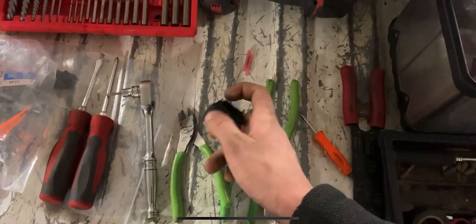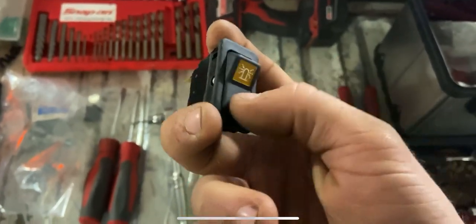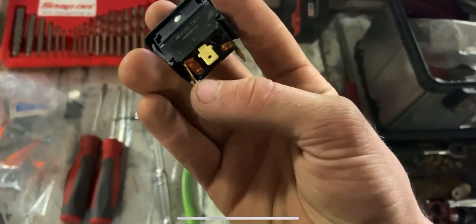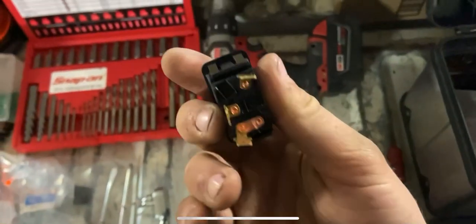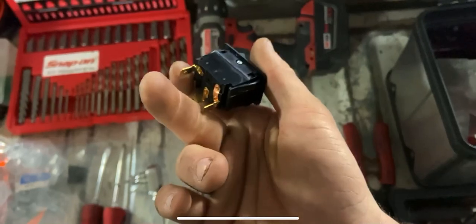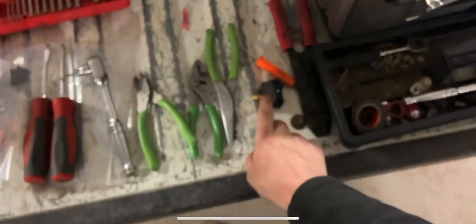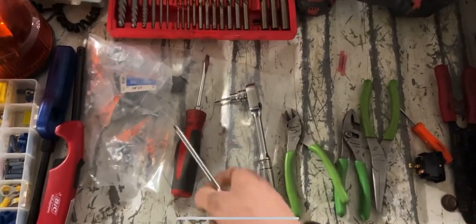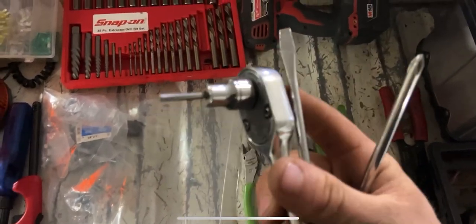These are the genuine Bobcat switches — you can see they're already labeled for the beacon. These also light up. If you were to wire this in yourself, you're going to have one pin for power in, one for power out, and one for ground. Bobcat has kind of a different layout than a traditional switch — these are $28 a piece. Conveniently, these machines are already pre-wired for these switches, so all I've got to do is pull the panel off and plug that switch in.